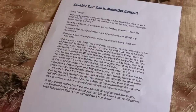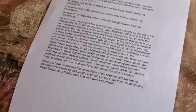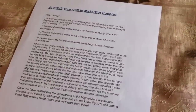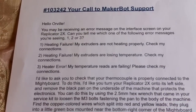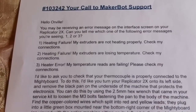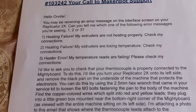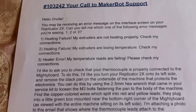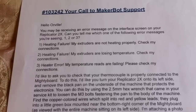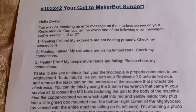Just because they sent it to me doesn't mean it was super simple — no drawings, nothing. You should do this if you get one of the following three messages. Number one: 'Heating failure, my extruders are not heating properly, check my connections.' Number two: 'Heating failure, my extruders are losing temperature, check my connections.' Or number three: 'Heating error, my temperature reads are failing, please check my connections.'